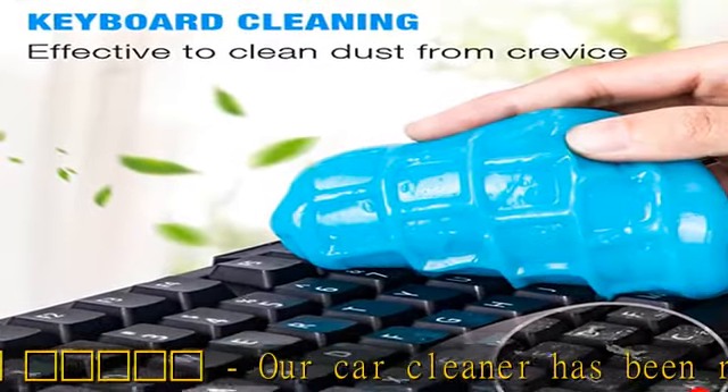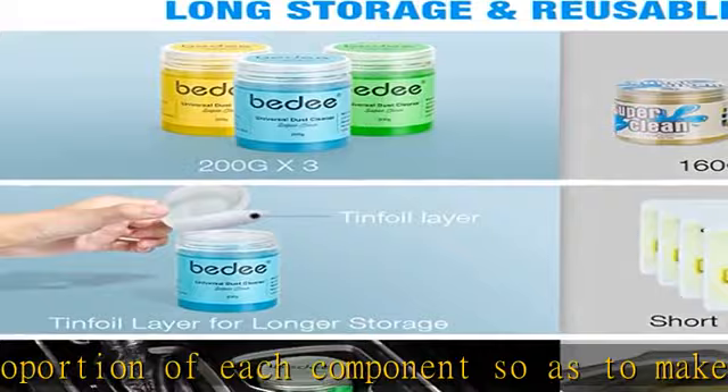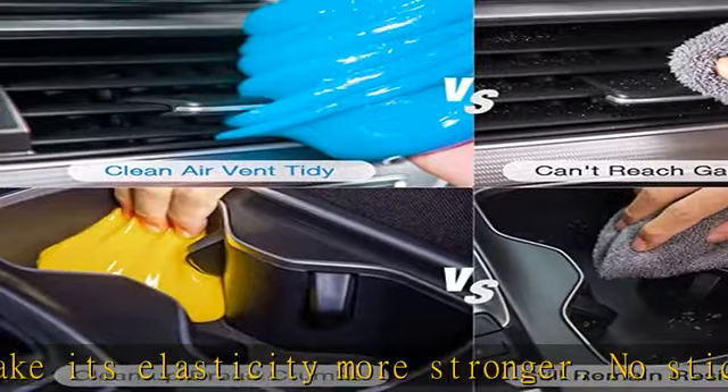Note: do not wash the gel with water, and make sure your hands are dry and clean before use. Take part of the keyboard cleaning gel, then knead it into a ball. Press the cleaning gel slowly into the keyboard, car vent, and other rugged surfaces.